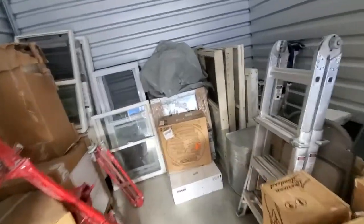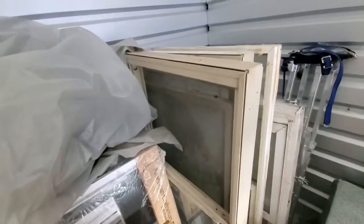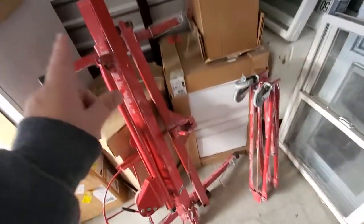So that's it — just a real short video to give people who were curious an idea of what we've got going on in these storage units. This is a drywall lift right here, so yeah.